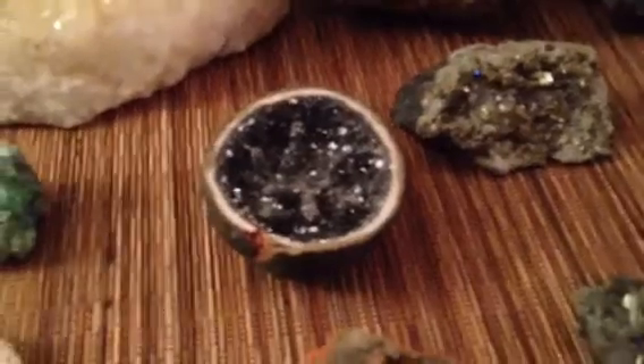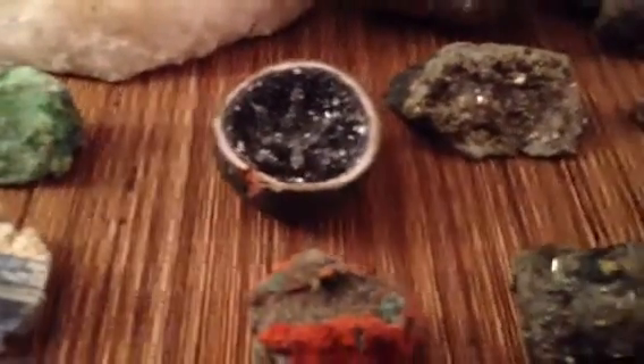This geode got a chip in it, and the other half of it was just crushed, which is too bad. That's from Morocco.